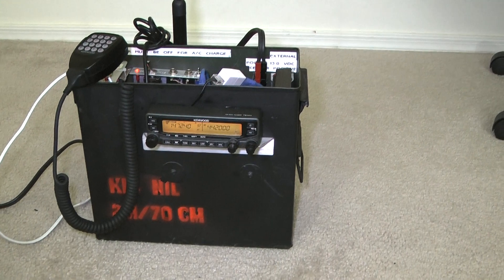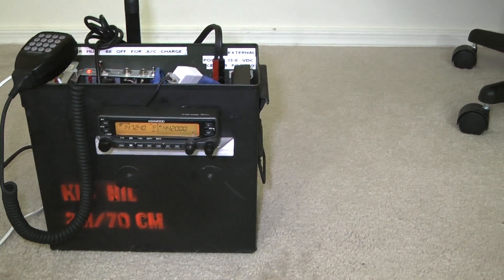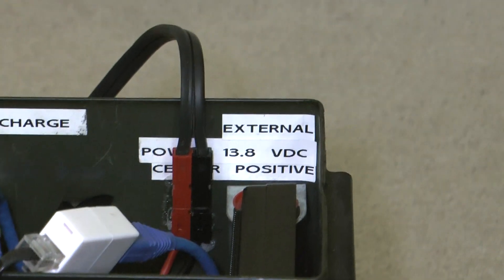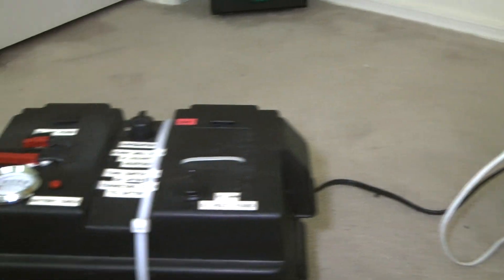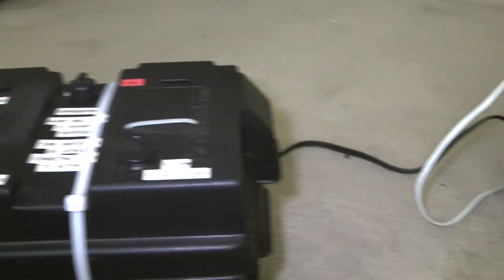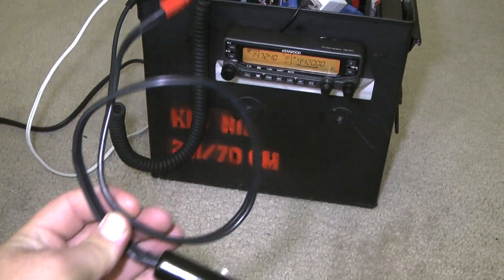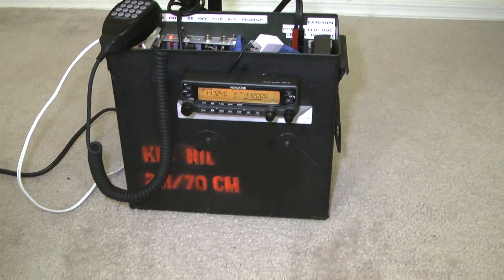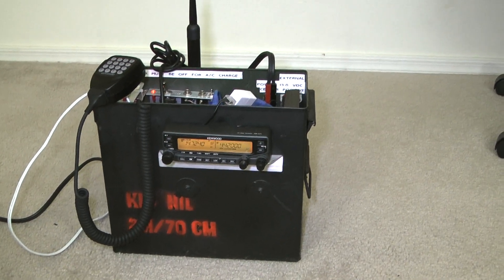As you can see, we were able to make a contact. I was using external power for that contact since we were using full power, which of course is 50 watts. Here's your external power connector, and I made an extension cord with power pole connectors on it — the cord's about six feet long. Another good thing to have, of course, is a cigarette lighter connector with power poles on it. And there you go — that's a GoBox ready to go for emergencies and events.